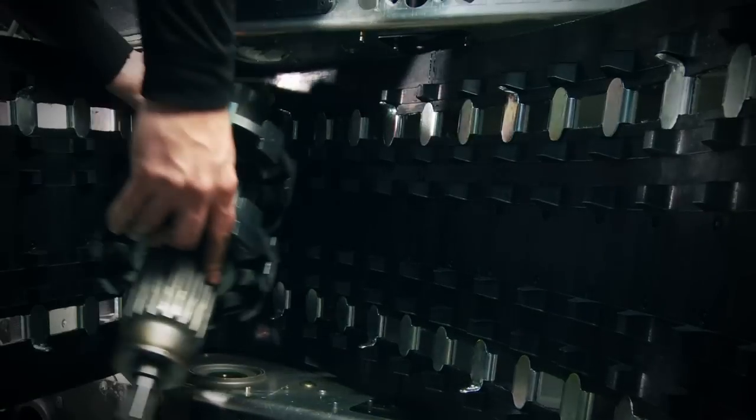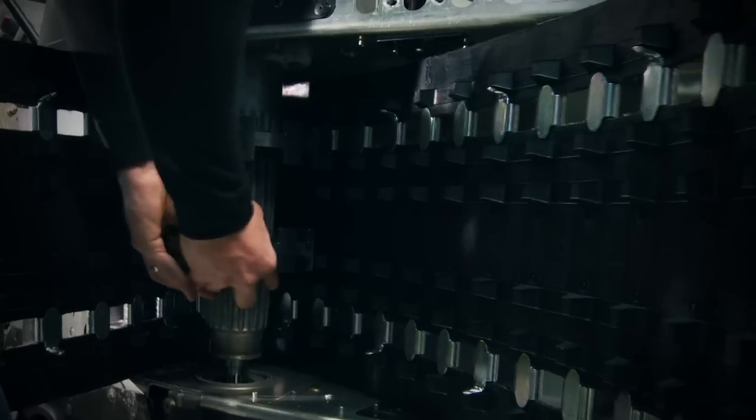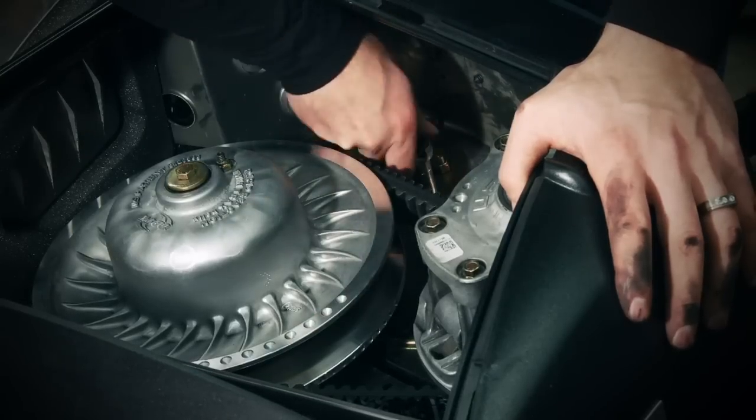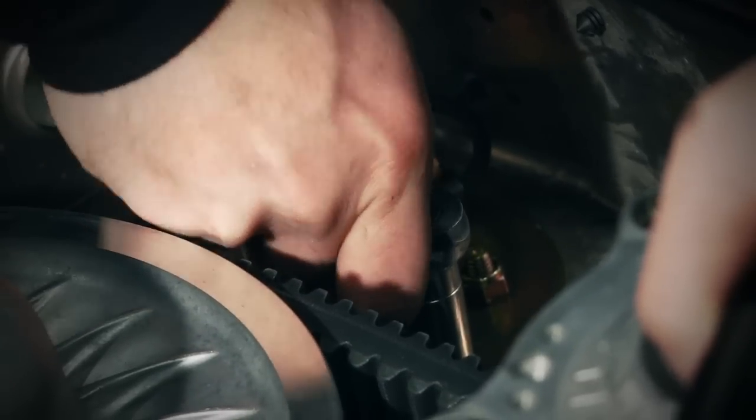Because we're making a change from a mountain skid to a flatland skid, the drive pitch of the track is different so we need to change the drivers. Simply put, the rubber nubs on the track that the drive gears pick up are in a different configuration on our 136 inch track, and reinstallation is as easy as reversing our steps.